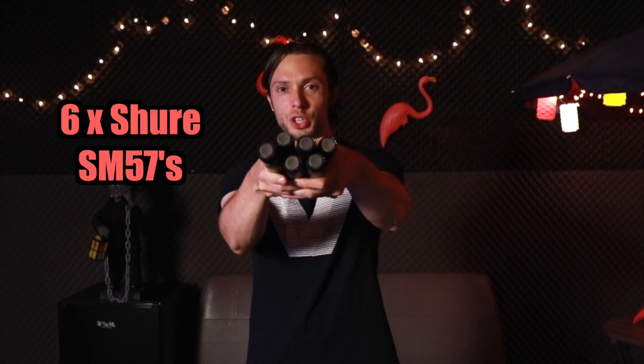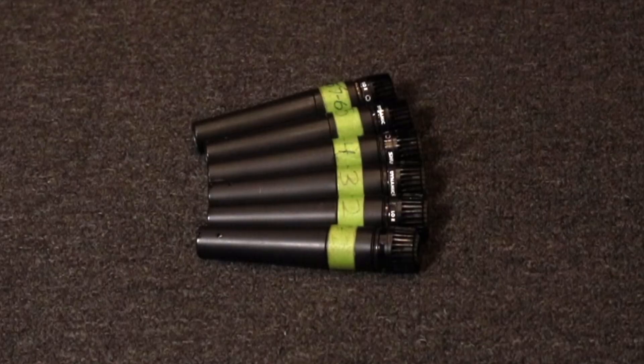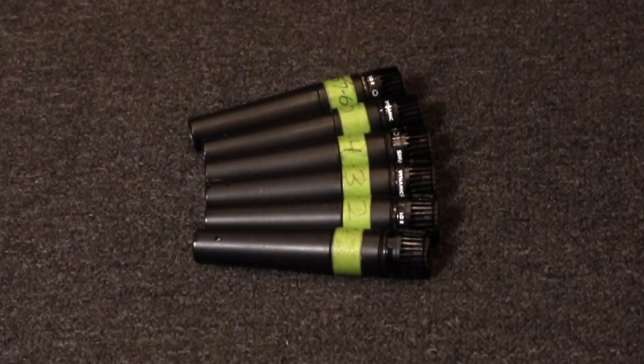Next, I have six Shure SM57s. They're extremely versatile — my go-to mic for guitar cabs, snare top and bottom, and even toms. Some might wonder why I don't use 421s on toms; I do at other studios, but the 57 does the job just fine. For me, microphone placement is way more important than the actual mic itself. I've had these six SM57s for 14 years. One somewhat unusual thing I use them for is room mics — kept close to the ground and pointed away from the drum kit, they add a nice warm ambience and help exaggerate the drum room sound.